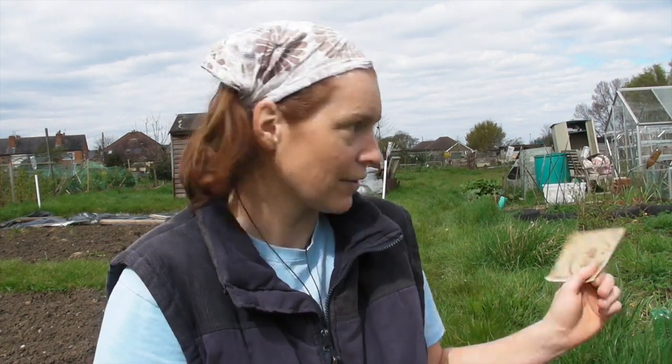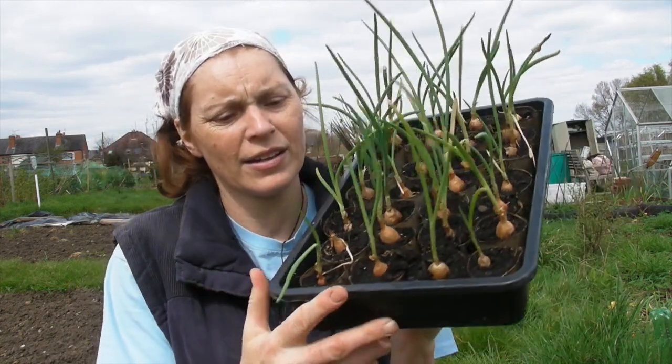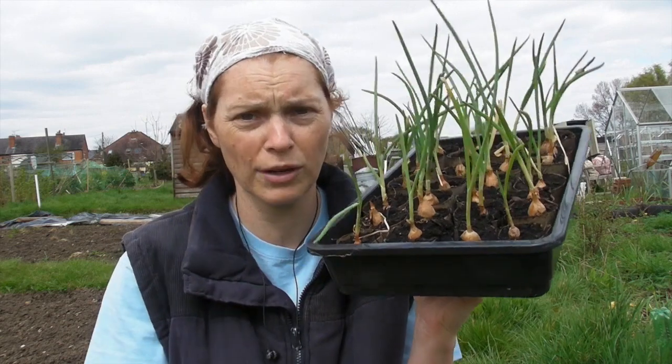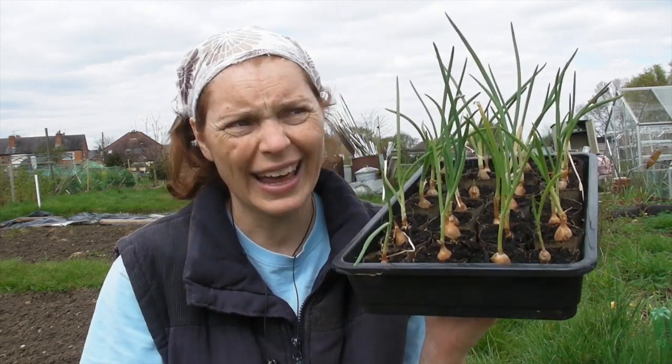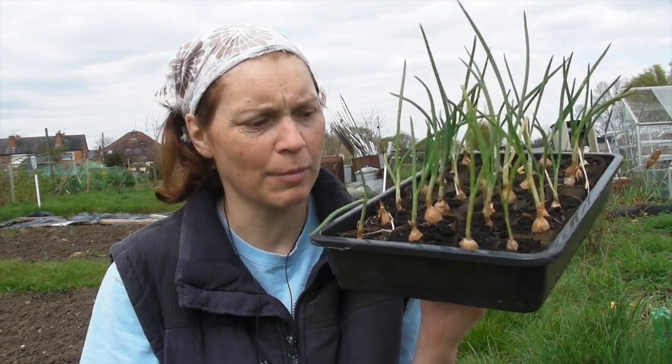Now I've got three trays of onions here. I've still got a load more at home but that was all I could fit in the boot of the car. I've grown these from sets and I sowed these in half toilet rolls about eight weeks ago. So they've been growing in the greenhouse quite happily.